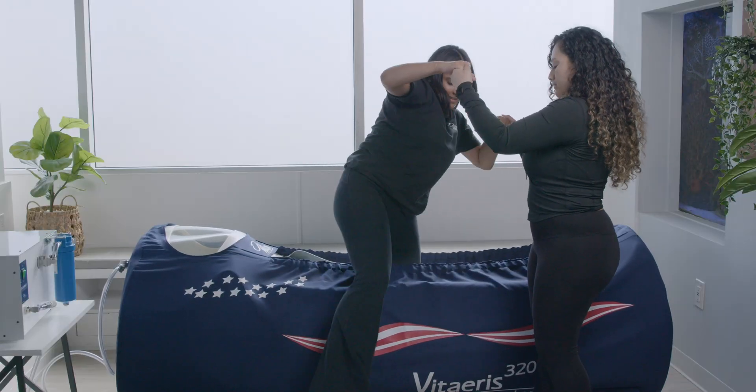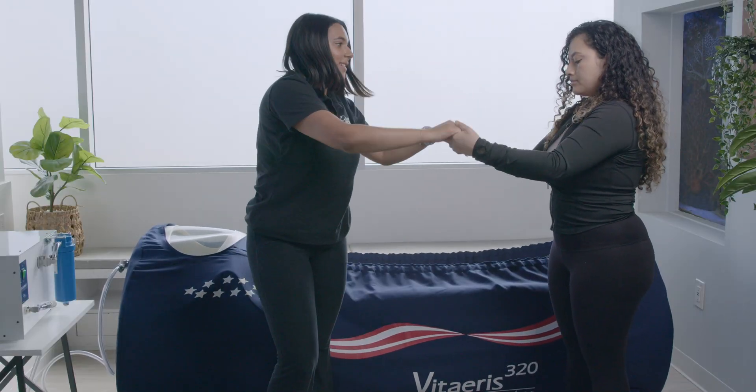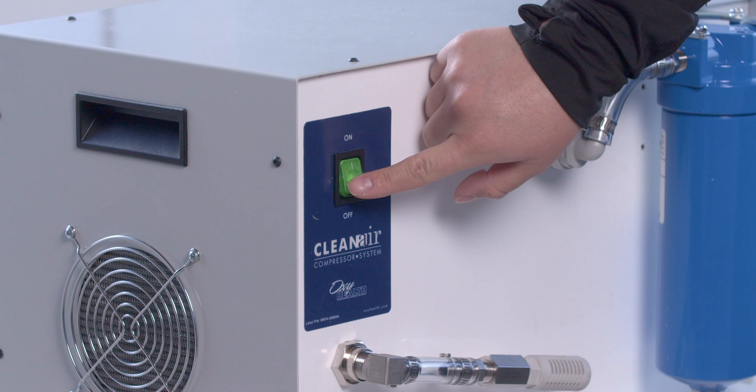Alternately, a person can be picked up and out from inside the chamber if needed. Finally, turn off the compressor.